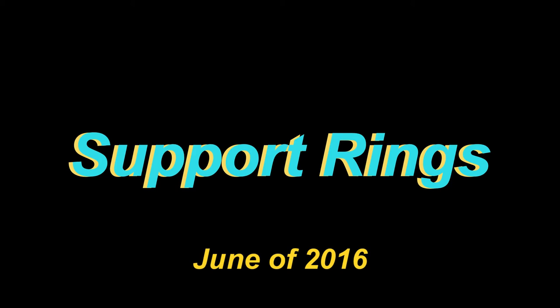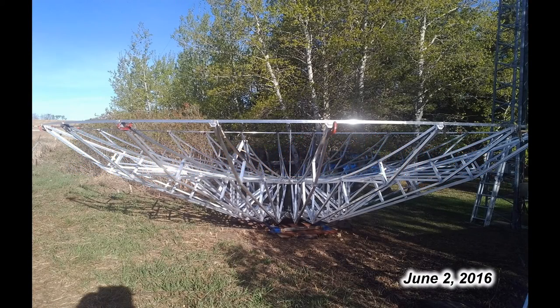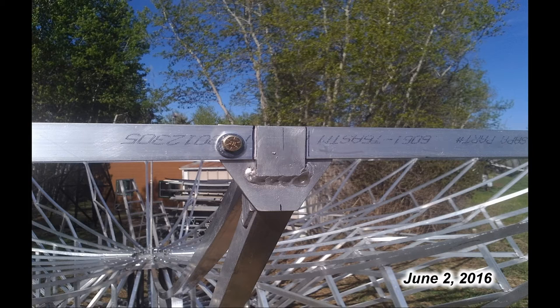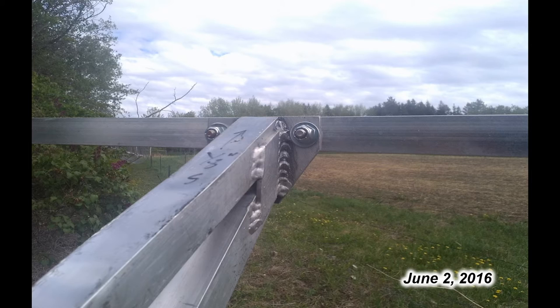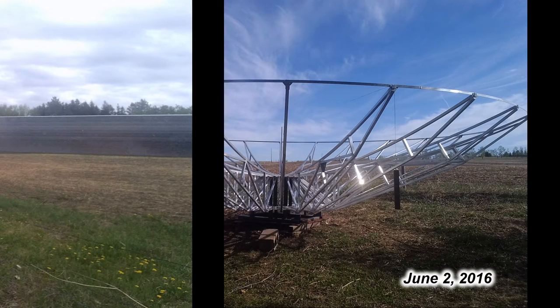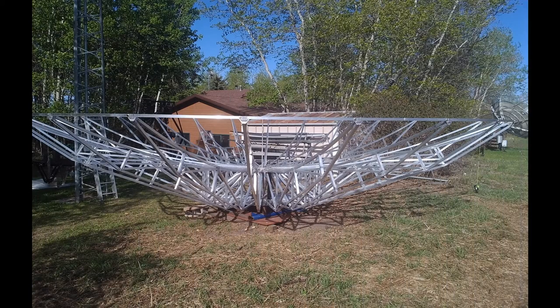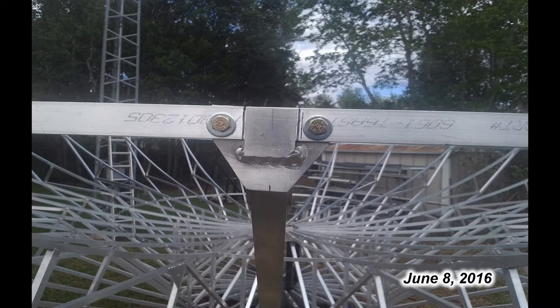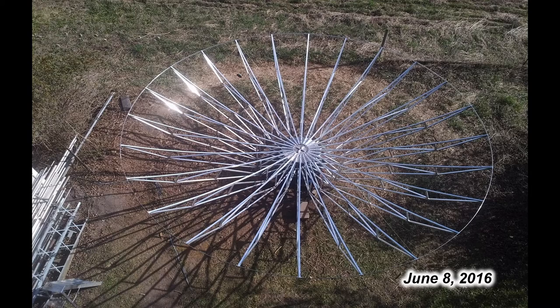The support rings that go between the ribs at different radii were a nightmare to build and get installed. The outer ring was the first one to be installed. All these rings were made from 1 inch by 1/8 inch aluminum strapping. The end of each rib had a special holder that the ring strap would slide into and the ribs could be moved back and forth to get them all equally distanced. This was the nightmare — trying to get each rib spaced equally. I would move them just a fraction of an inch and as you went around it came back to where you started you'd be two inches out. It just took forever to get things done and bolted in.